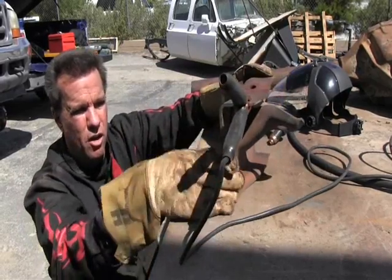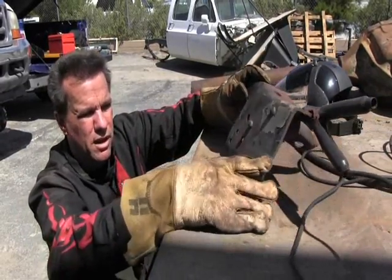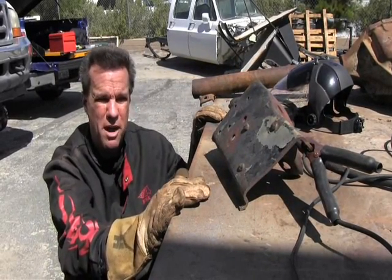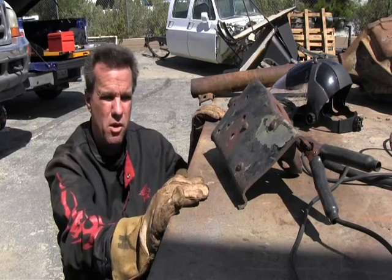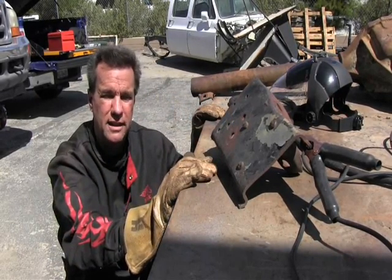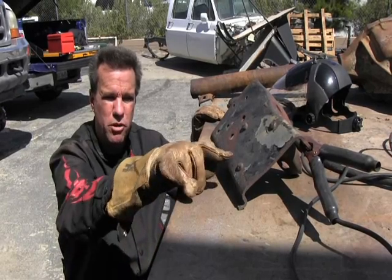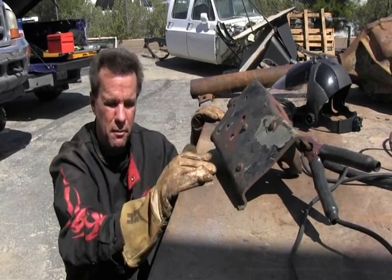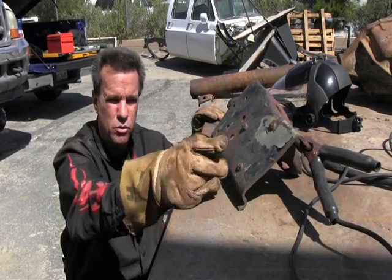We've cut all this already and now we're going to remove these rivets with the Hypertherm Plasma PowerMax 45. I'm going to be using this in expanded metal mode. What you're going to notice is when I go past the rivet, the arc will still stay lit, which will be very important when we're trying to shave this rivet down. The object is to try to not damage the frame too bad and just remove the rivet heads.